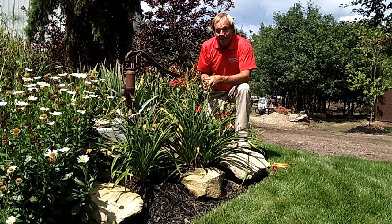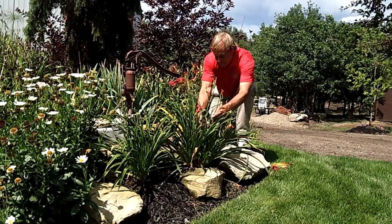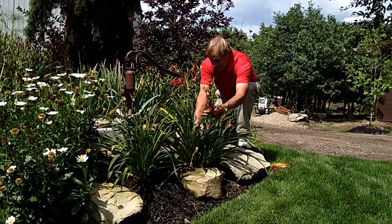Thanks, Doug. This has been part of the Brian Kiles Landscapes of Distinction How-To Series. To learn more, please visit www.bryankiles.com or visit our YouTube page at youtube.com/bryankiles.